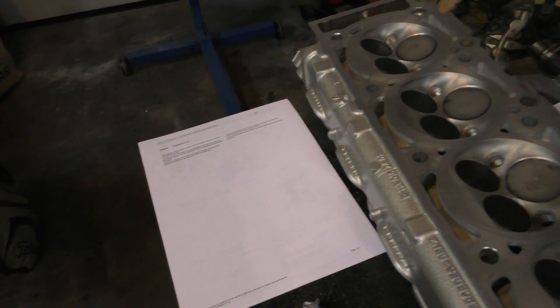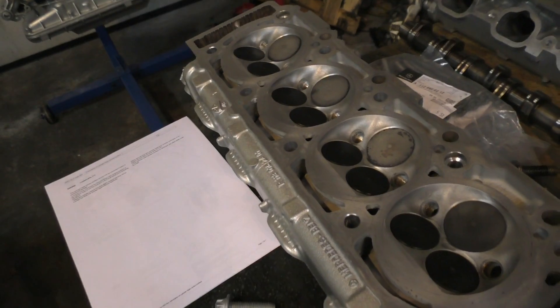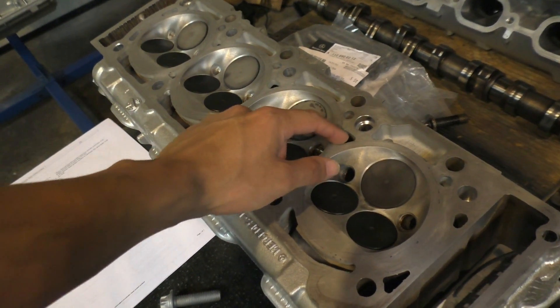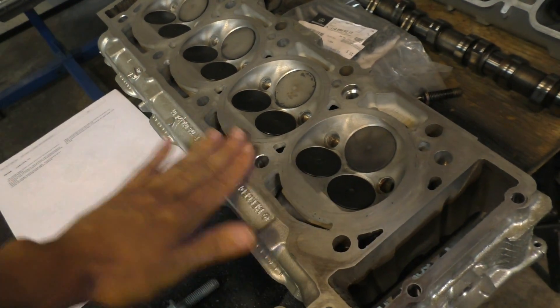The other cases where you actually need to machine these heads are when there's corrosion — for example, if a leaking head gasket causes corrosion between the mating surfaces, or maybe between a coolant line and the combustion chamber. That's the only time you actually need to machine the surface to get it flat again.